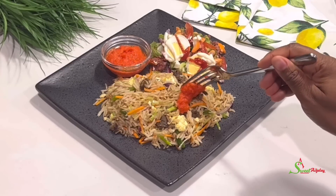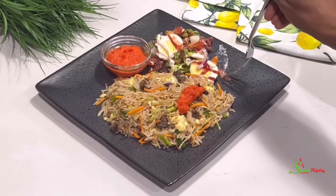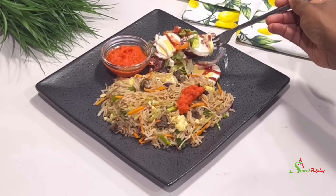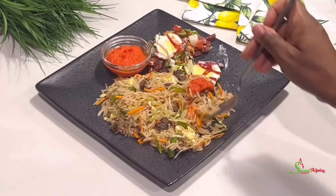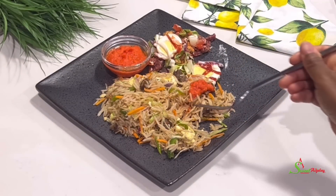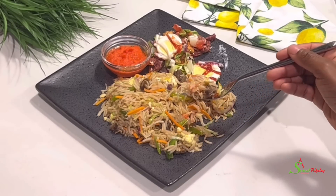If you've enjoyed watching until this point, let me know where you're watching from so I can give you a special shoutout in our next recipe. Until I see you in the next one, stay safe, keep loving each other, and remember that the love of God and family is life's greatest blessing. See you in the next one — stay safe!